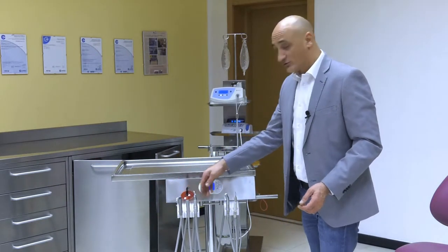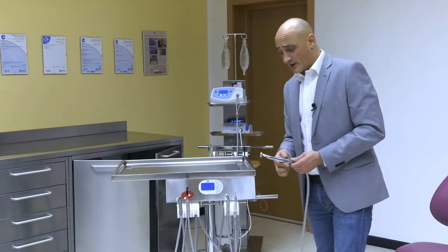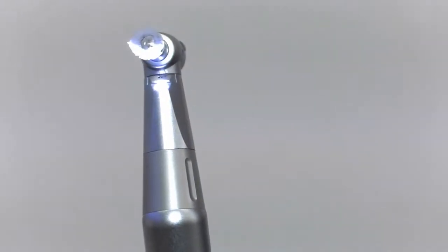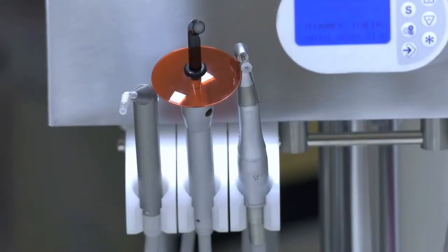As far as dynamic tools go, let us consider the micromotor first. Albeit a new technology fitted with LED lights and an induction motor, the micromotor is not just another dental implant motor. Let us see how it is used.